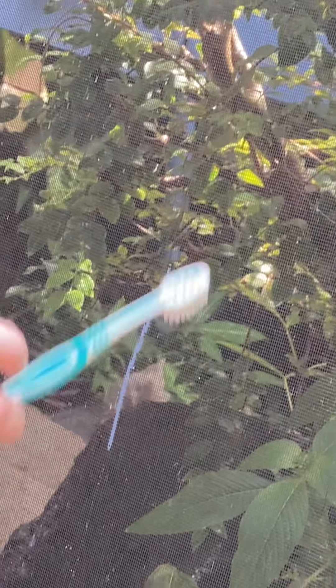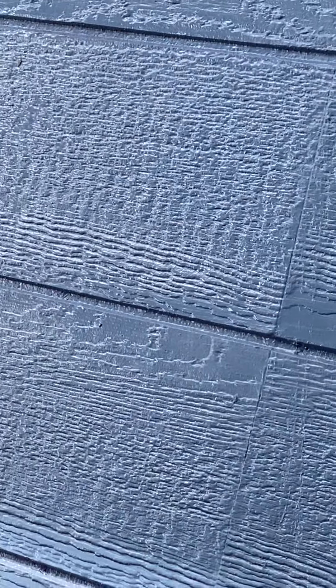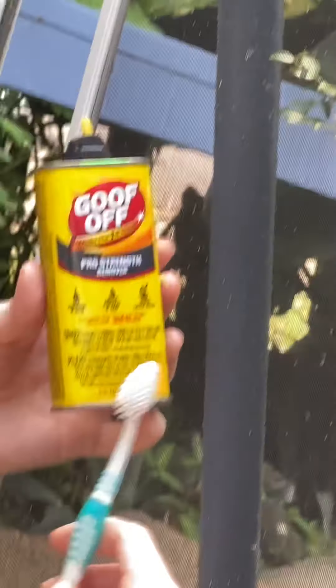We're going to see if we can get this paint off. It's exterior blue paint of the house. You can go ahead and show the house paint. There is some white trim paint also. I'm going to see if it will come off with Goof Off and a toothbrush. Will it work?